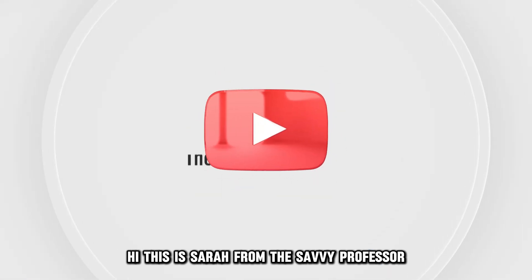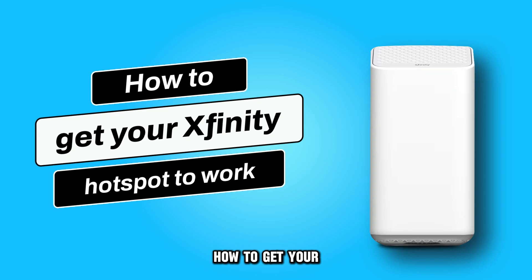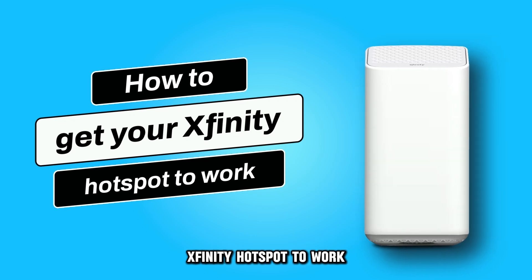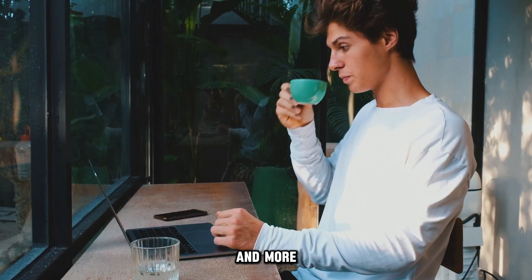Hi, this is Sarah from The Savvy Professor, and in today's video, we'll talk about how to get your Xfinity hotspot to work. Watch the video until the end to learn how to do this and more.